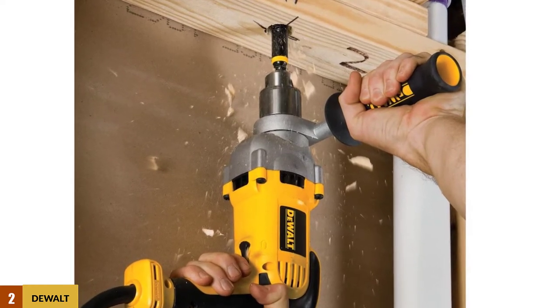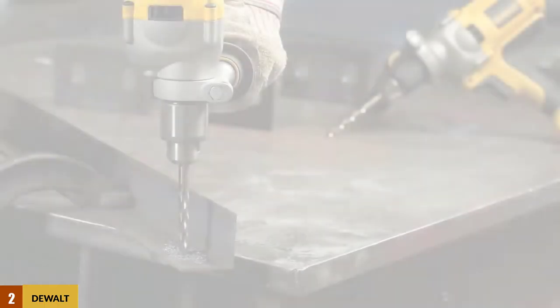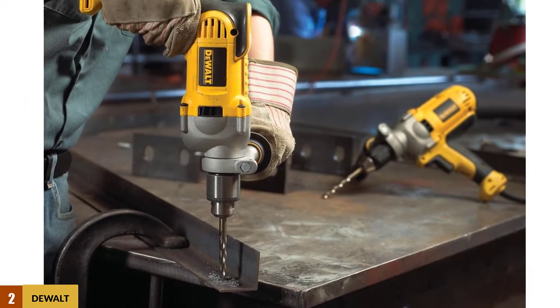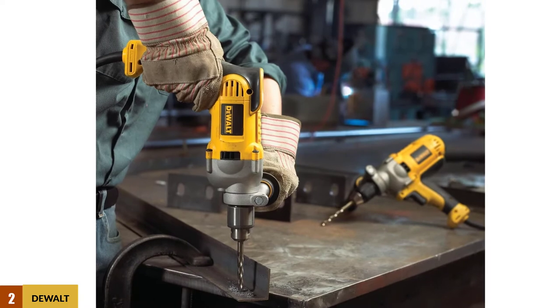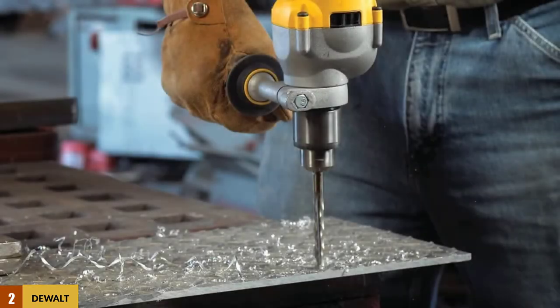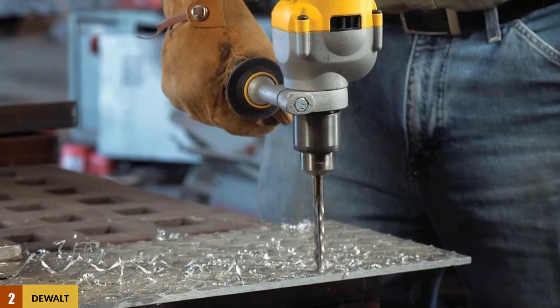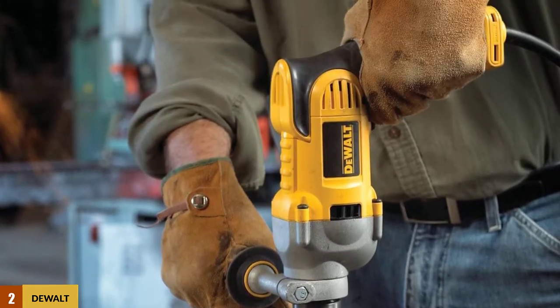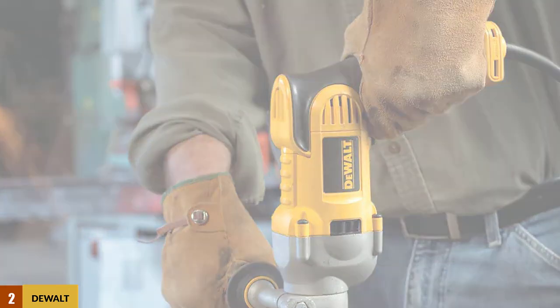A soft grip handle and perfect balance make it comfortable to use, while the metal housing ensures durability. Another great feature is the overload protection that delivers safe operation and prolongs the unit's lifespan. Offering a drill bit capacity up to 1.5 inches with a spade-auger bit and up to 2.125 inches with a self-feed bit, the Dual DWD 210G is powerful, versatile, and brings the best value for money.